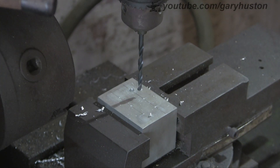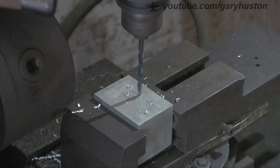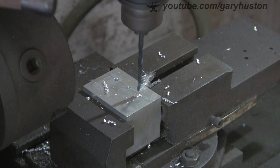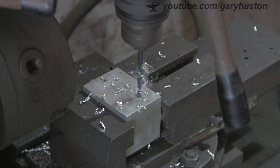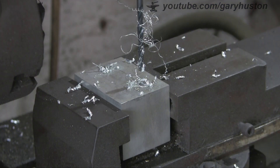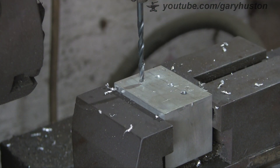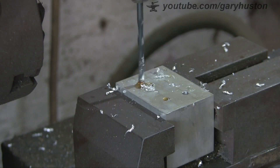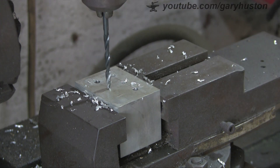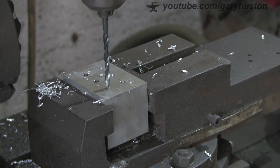Then we just move on to the next one, et cetera. I've sped this up a little bit obviously - it's pretty boring. I'm going to go halfway. That one is 16mm - 5/8. And the last one, 19mm.